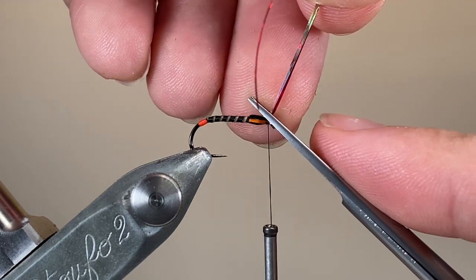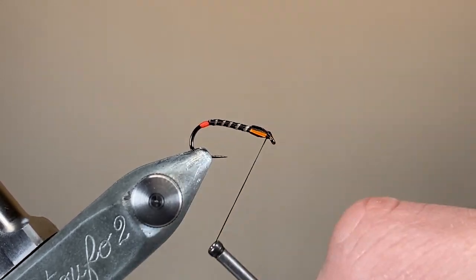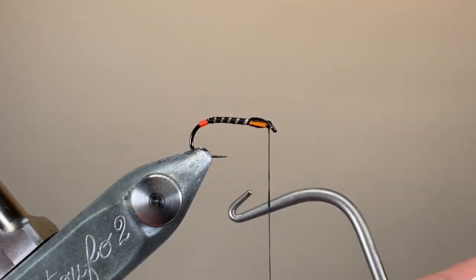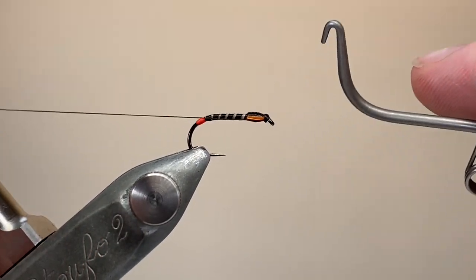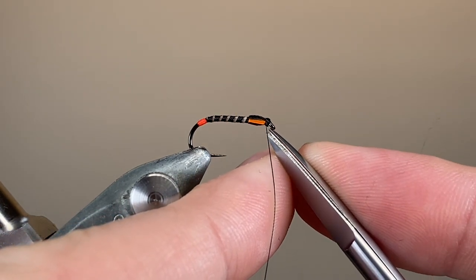I'd go so far as to say that varnishing these is almost mandatory. There's no reason you couldn't fish it like this, but it wouldn't be a very durable fly at all. Adding a little bit of varnish not only protects it, but also really intensifies all the colours and adds a lot of depth to the segmentation. You'll see in a minute when the UV resin goes on — that wet look really helps bring a nice lustre and saturation and depth to the fly.